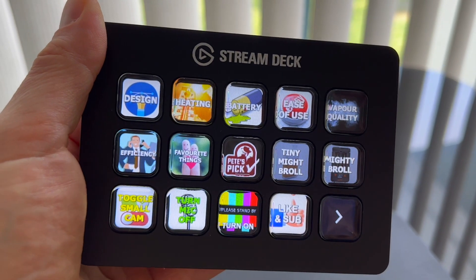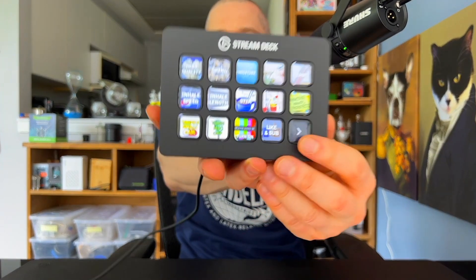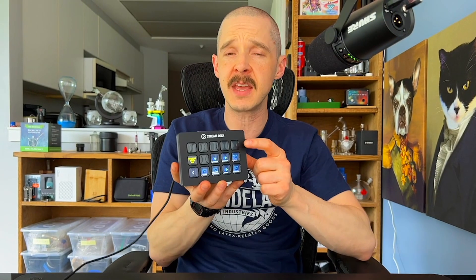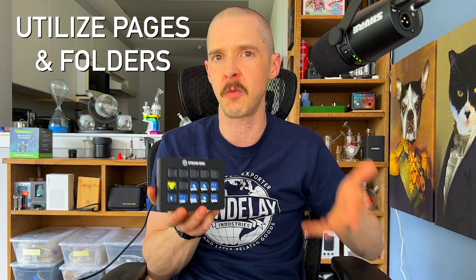Keep in mind, while this has 15 buttons, you can essentially use this to trigger unlimited commands. That's because you can use both multiple pages and folders. As you can see, this takes us to page two, page three, page four, and you can make each button a folder that can have an infinite number of icons because you can use multiple pages within your folders.